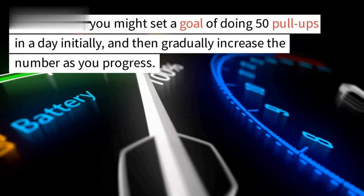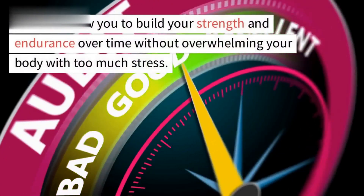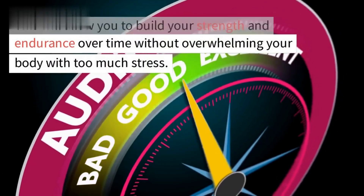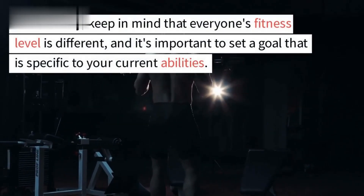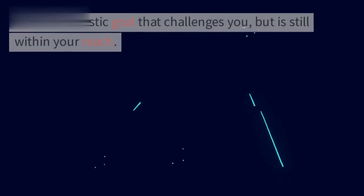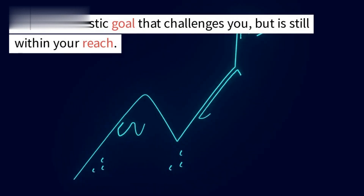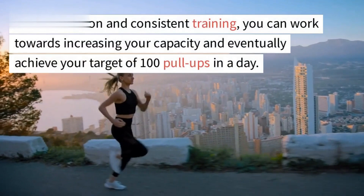For instance, you might set a goal of doing 50 pull-ups in a day initially, and then gradually increase the number as you progress. This will allow you to build your strength and endurance over time without overwhelming your body with too much stress. Additionally, keep in mind that everyone's fitness level is different, and it's important to set a goal that is specific to your current abilities.